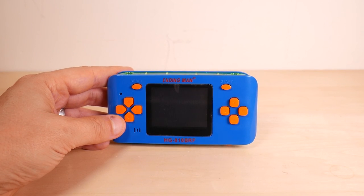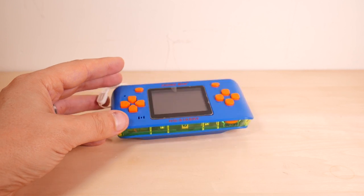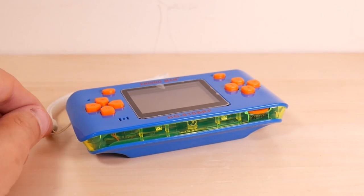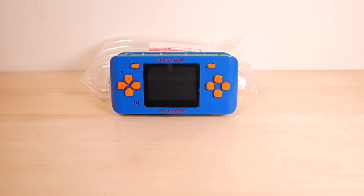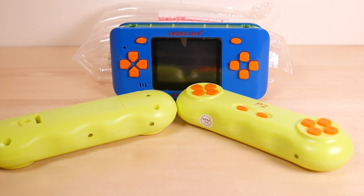Ladies and gentlemen, it's the beginning of the Ending Man. It doesn't stand up on its own. It also includes two dock boat controllers. If you think I'm being too rough with them, the Chinese post office was much rougher.